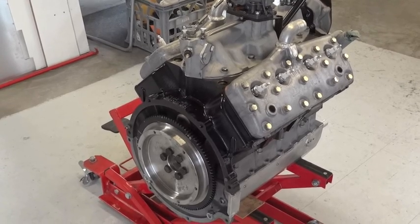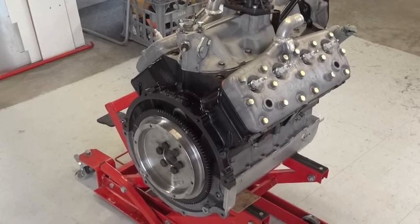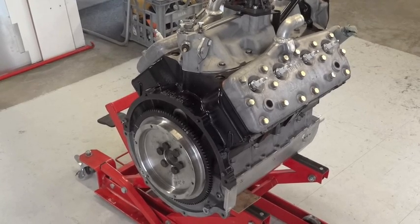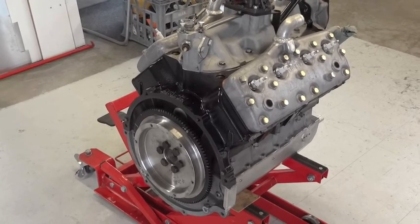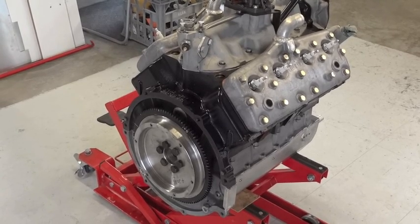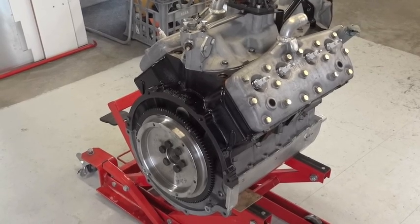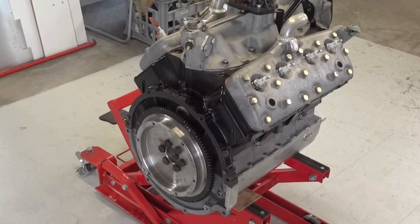Here's our starting point: a 1959 Simca Vedette 2.4 litre side valve V8. Compared to when it was in the Simca, it now has a special flywheel which takes a Corolla ring gear and the BMW motorbike clutch.